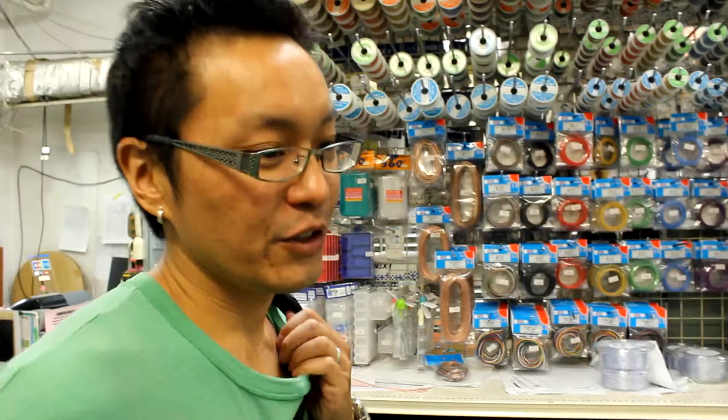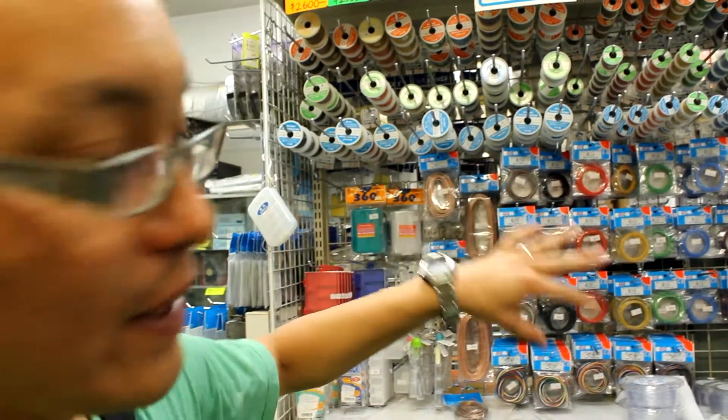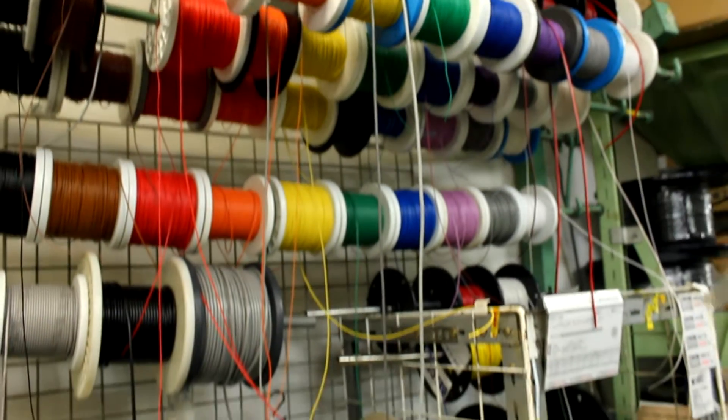Here's where you get a lot of the surplus parts, but they also have a lot of wire. They have jumper wire in every color you can imagine, and then standard cables, or you can buy single-core or multi-core wire, and cable ties.